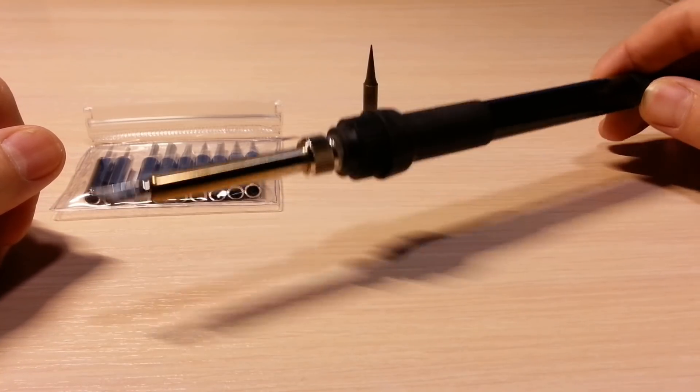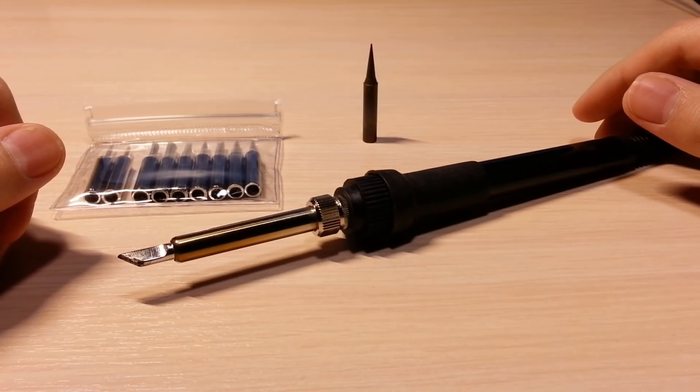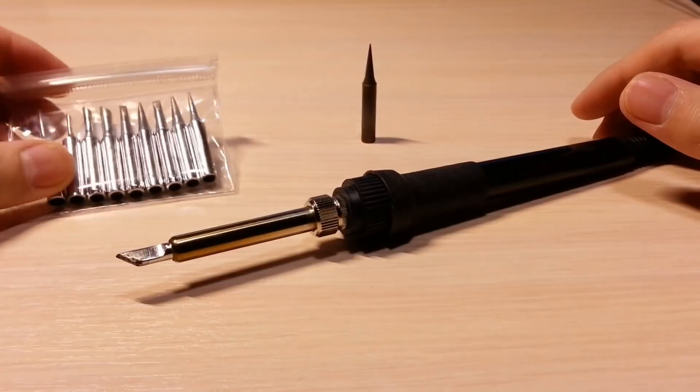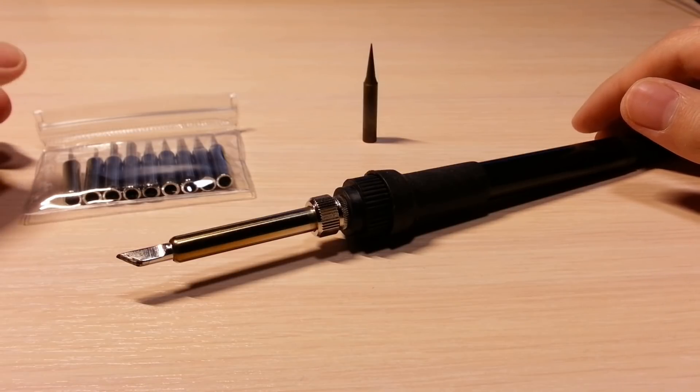It's very lightweight. The handle costs about 3 dollars. The big advantage of this handle is that you can find a wide variety of inexpensive soldering tips for it. They are 900M series soldering tips. On eBay or AliExpress such a kit costs about 3 dollars. You can find links in the description below this video on YouTube.